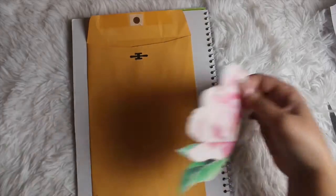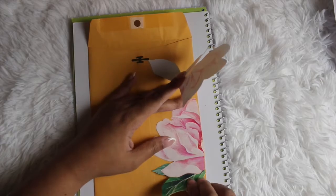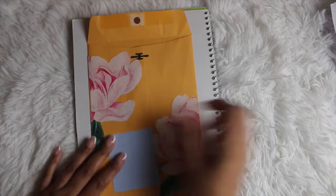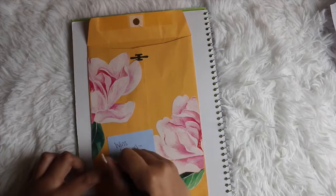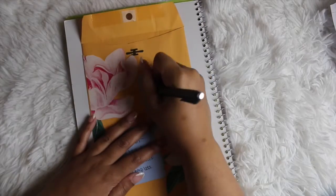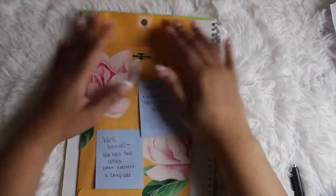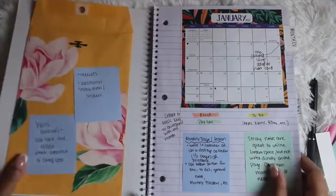Last but not least is a storage option on the inside of the front cover. I'm using a mailing envelope, double stick tape, and more of those wall decals — I cut them up to get a straight edge. The cool thing about this envelope is that you can put your wins of the year inside, and whenever you're done with the notebook it's a great time to reflect. You can also use it for receipts or to house extra stickers and sticky notes to have them on the go.